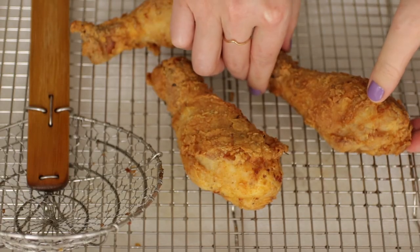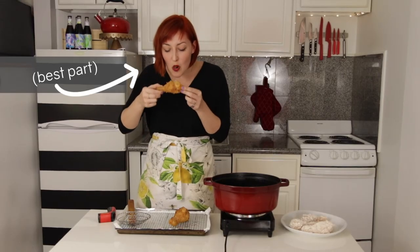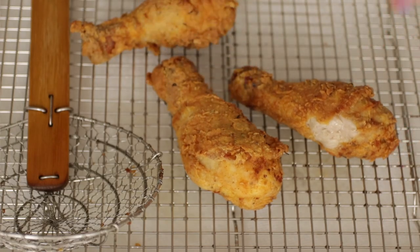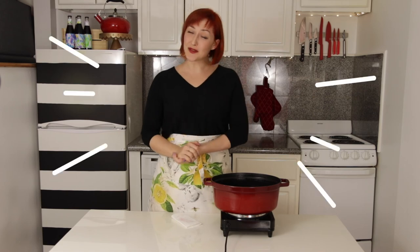But I think I'll just eat mine right away. Mmm, so good! I hope this quick look at deep frying helps you feel empowered to try making your own favorite fried foods. Thank you so much for watching.